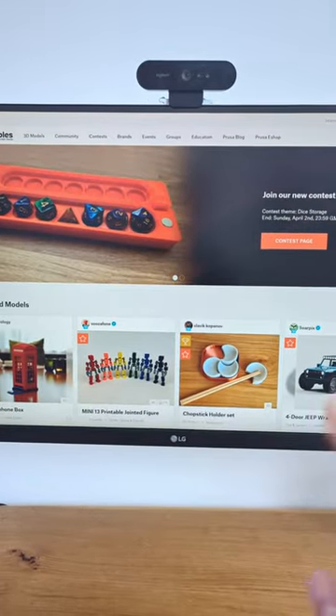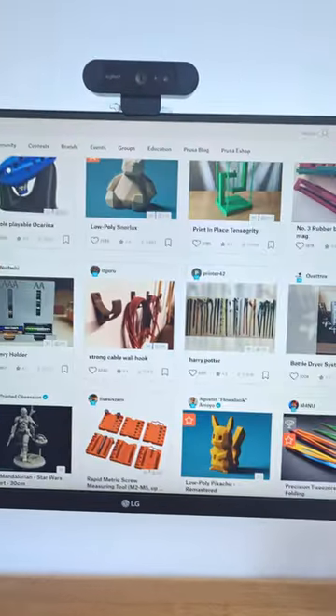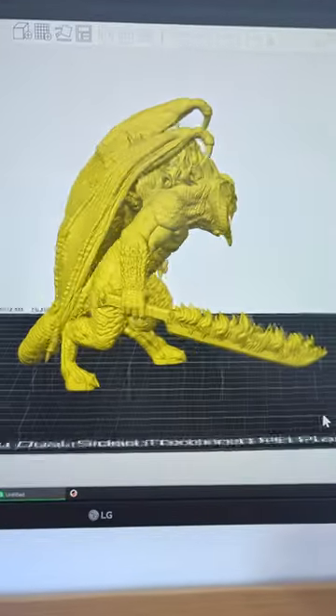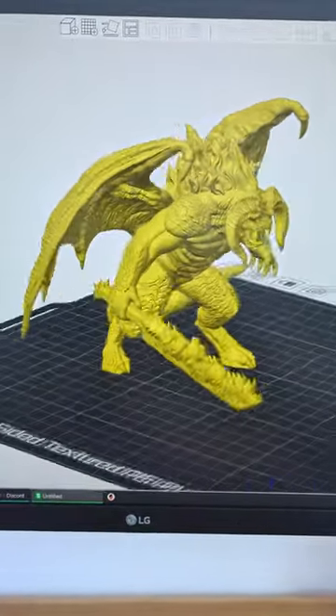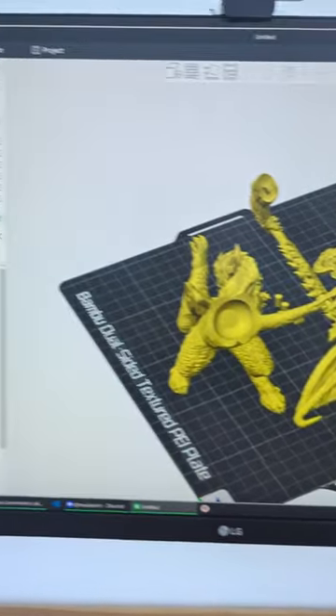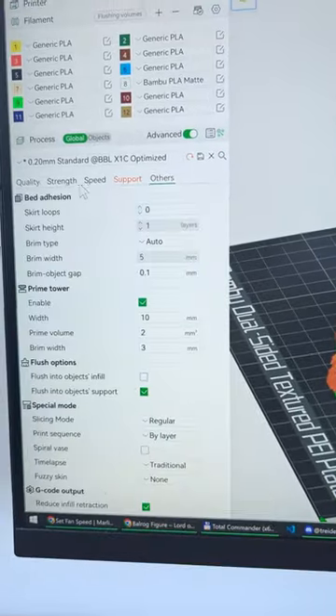You won't believe what solution I have for this, but here's the problem with 3D printing. First you have to find a good model, check the license, download it, make sure it fits on the printer — also this is almost impossible to print — and maybe break it in pieces that need assembling and figure out the support settings, not to mention all the other settings.